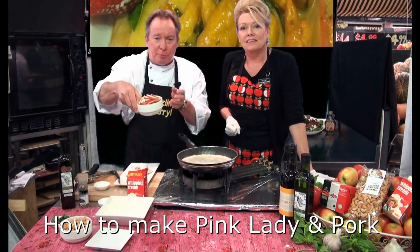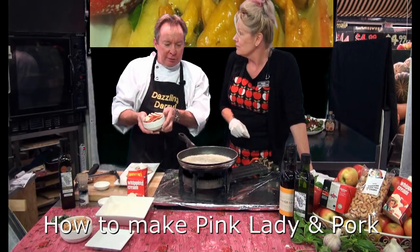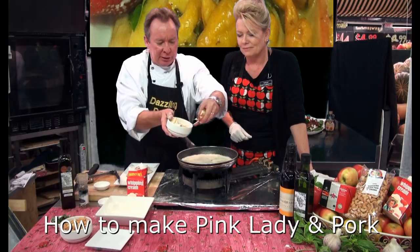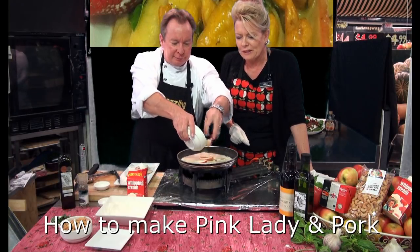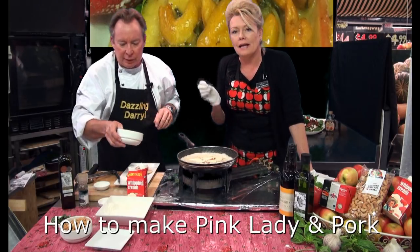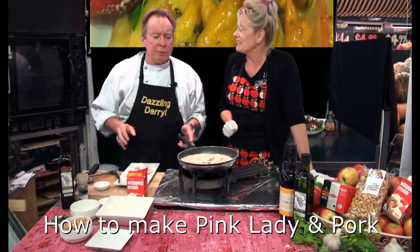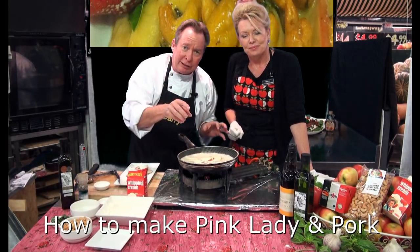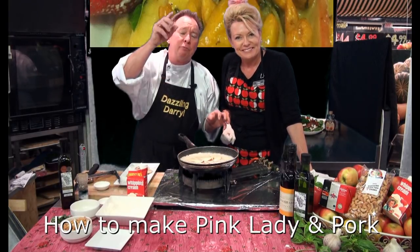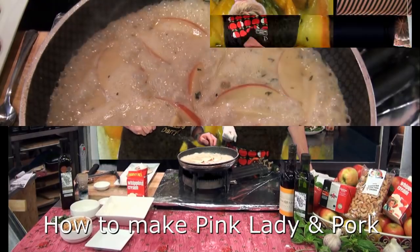Slice your pink ladies up like so — this is where the apples come in. Very nice — look at that, throw that in there. Darryl sliced those and put a little bit of lemon juice on just to stop them oxidizing. We're going to let that simmer for a couple of minutes till it reduces down, and then we'll be back to finish the dish off.